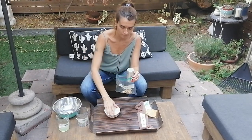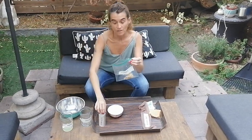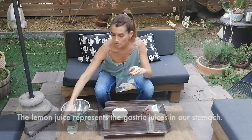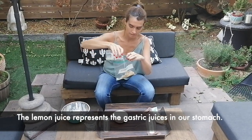You see? The stomach, at the same time, will start making some movements that will allow gastric fluids to mix up with this new substance. Here we have those movements.